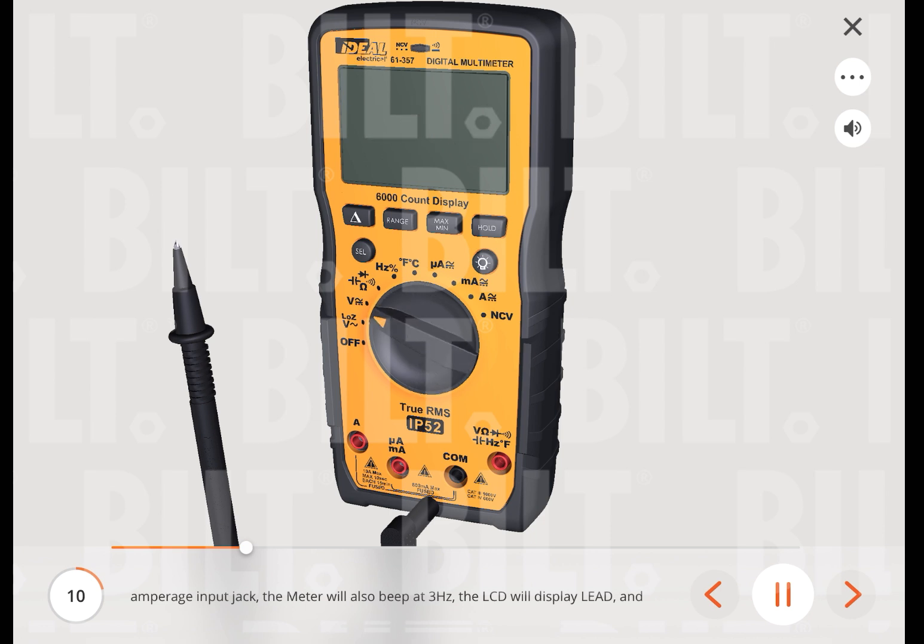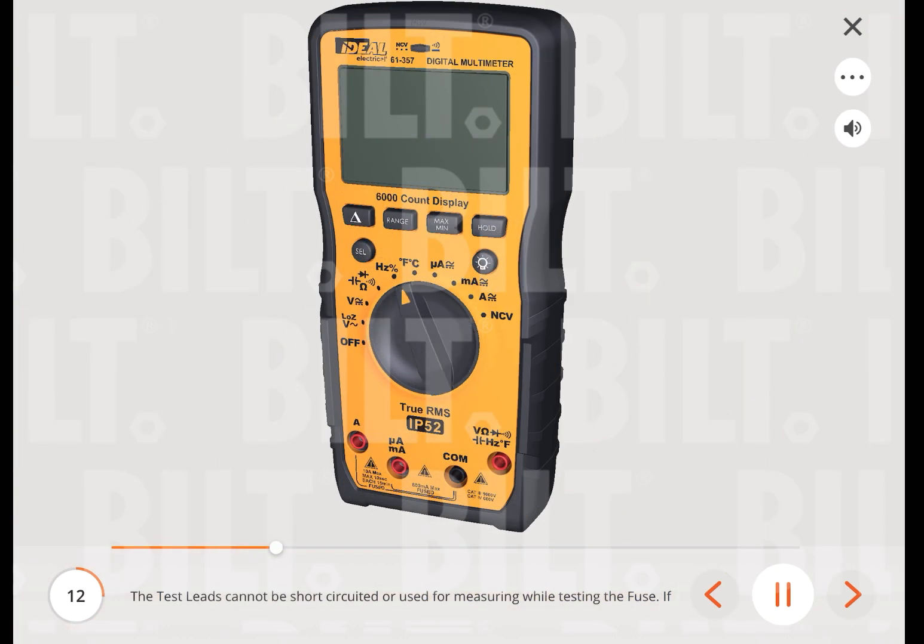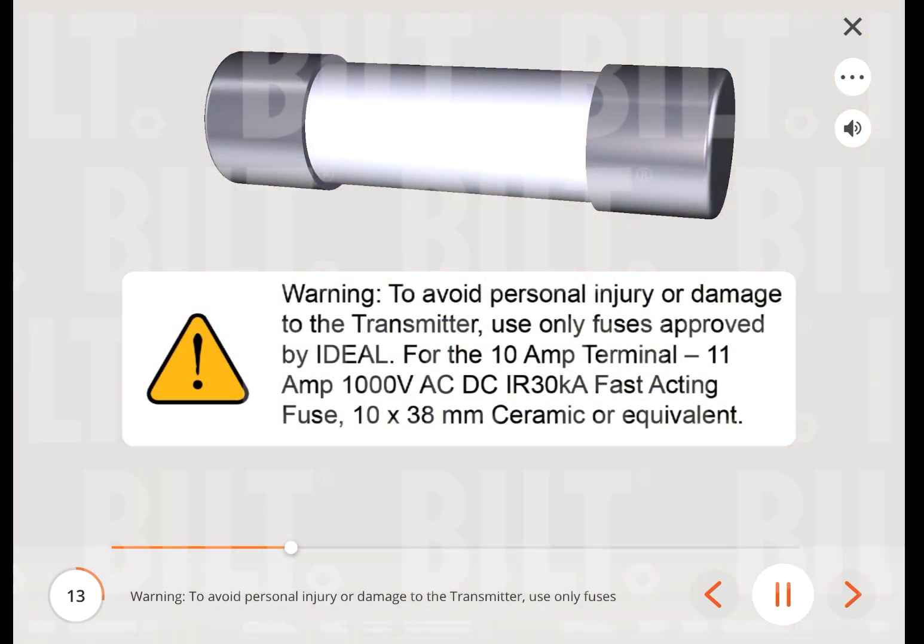Warning: to avoid personal injury or damage to the meter, use only fuses approved by Ideal. For the 600 mA terminal, use a 600 mA 1000 V AC/DC fast-acting fuse, 6x32 mm ceramic or equivalent. The test leads cannot be short-circuited or used for measuring while testing the fuse. If the 600 mA/1000 V fuse is blown, setting the rotary switch to the mA or microamp setting will cause the LCD to display 'fuse' and the buzzer to beep continuously.